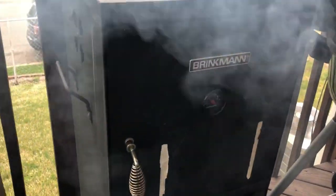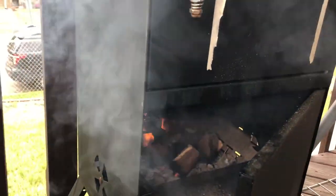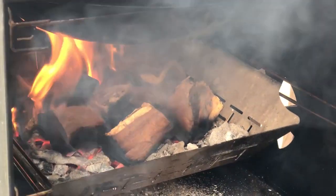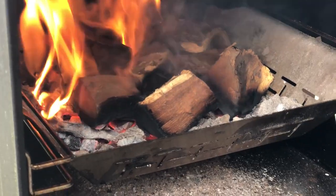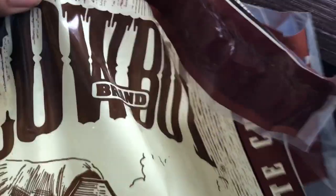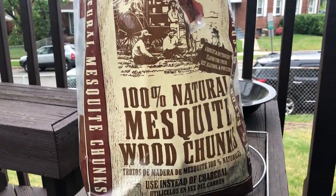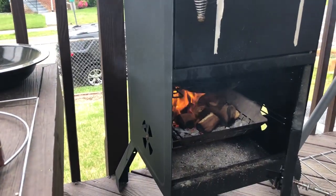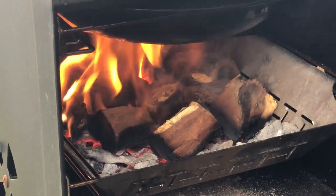We're waiting for the smoker to heat up and then we're going to get these on. What we're using today is a Brinkmann smoker. Inside we have some wood chunks — today we're using 100% natural mesquite wood chunks. Those work best in the smoker because they tend to last longer than charcoal or wood chips, which burn away pretty quickly.